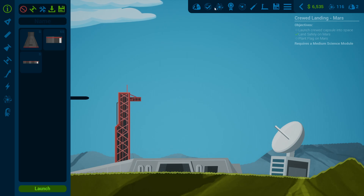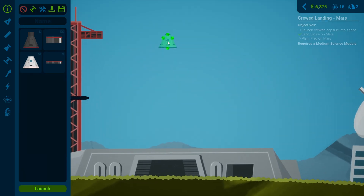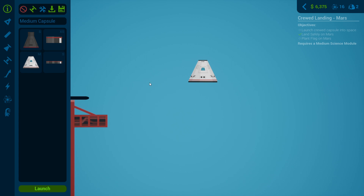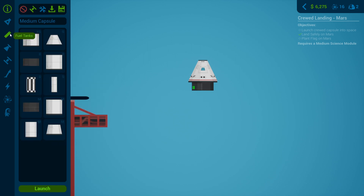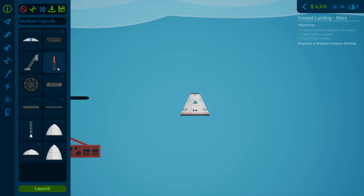We are going to send a crewed mission to Mars. I kind of want to go for this medium capsule — the Dragon capsule looks so good — so we're going to put this up first. This is going to be a heavy one because we're going to launch it and we also need a medium science module. Obviously they need to plant a flag and they need to come home as well.